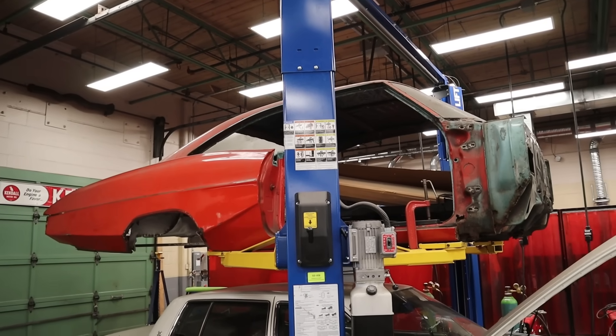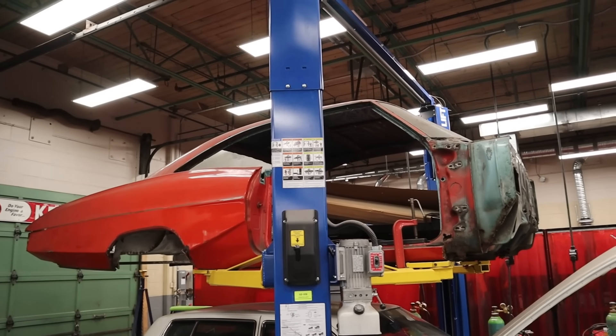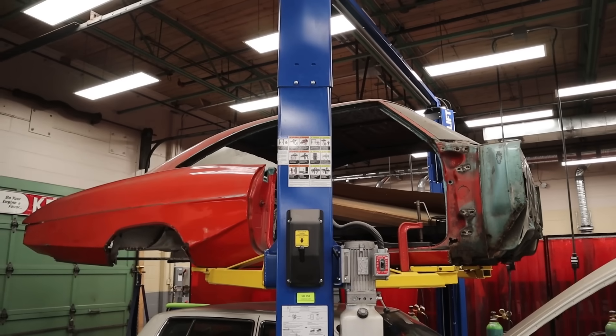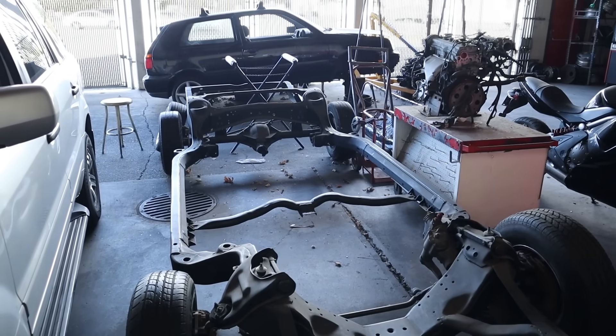To drive the point home, this is a 1967 Pontiac Parisian and this is a body on frame vehicle. In fact, there is no frame under it right now — it's just the body — and this is the frame. Those two would bolt together with bushings and bolts. That's body on frame.